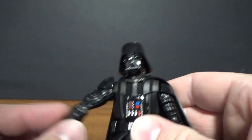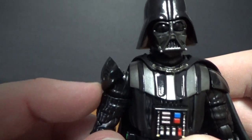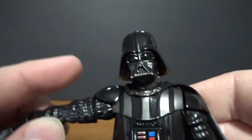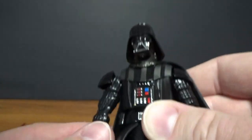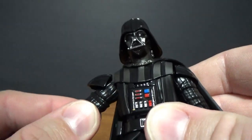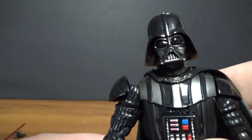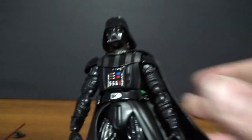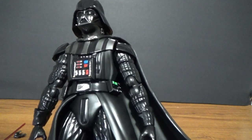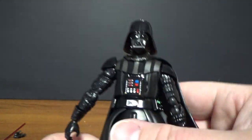Another thing I'm not crazy about — and it was the same with Jango Fett — is this extra shoulder piece. There's just something about it; it sort of sticks out. I know it adds to the articulation, but I think you probably could have done that a little differently. So I'm looking forward to getting the New Hope version and seeing what they've done to improve it — I haven't actually looked at any reviews yet but I'm going to do that.